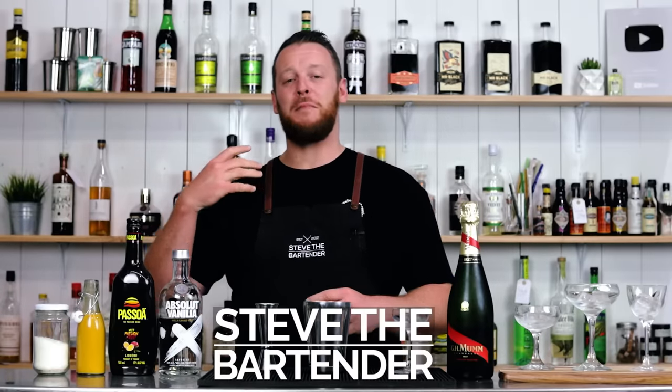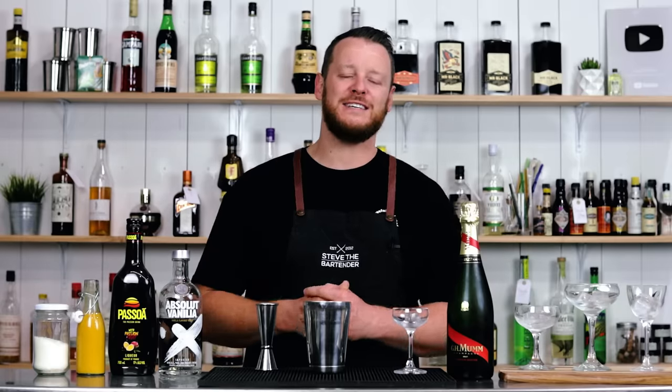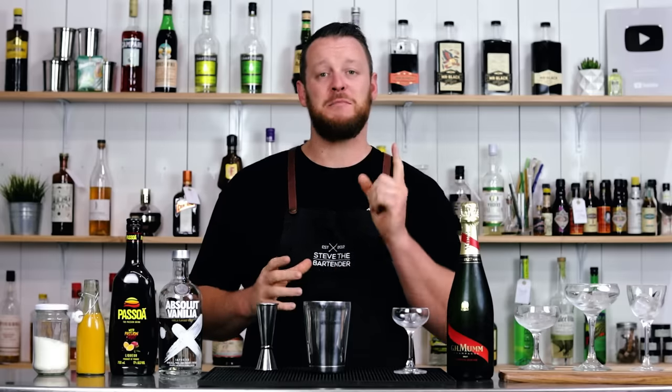Hi everyone, welcome back to the Cocktail Blog. I'm Steve the bartender and welcome to day one of our five for 500K, to celebrate 500,000 subscribers. We're going to celebrate by making a Pornstar Martini, formerly known as a Maverick Martini.